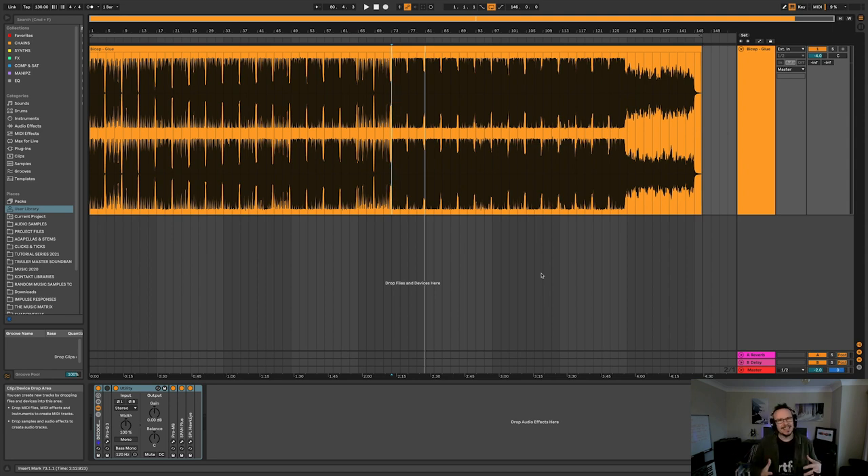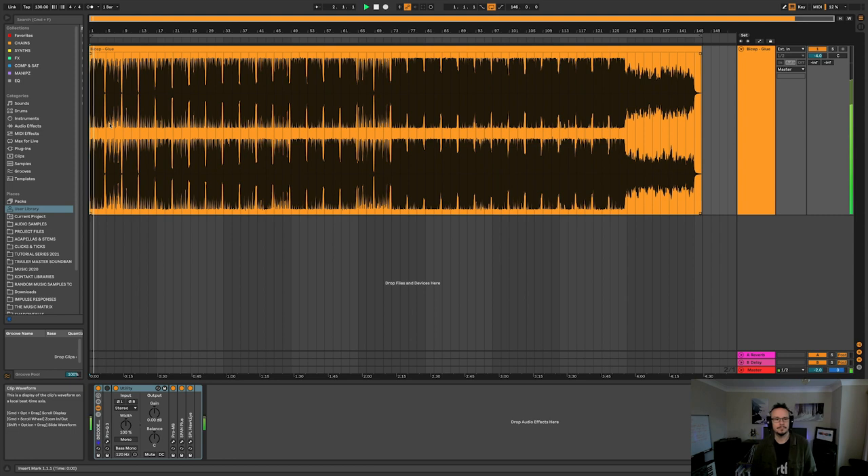So first of all let's have a little listen to the track just from the start and then I'll needle drop a couple of times through it so you can get a feel for the way the tune progresses. If you want to listen to the track in its entirety there's a Spotify link down below in the description.